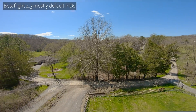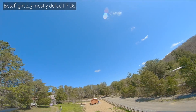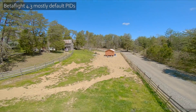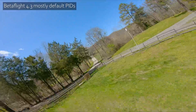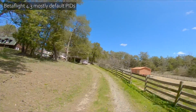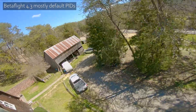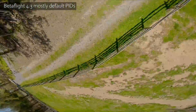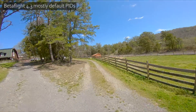It's so much better. If I really push it and I'm really rough on the sticks, I can bring out a little bobble, but it's so much better than even the iFlight factory tune that was on 4.2. The prop wash handling is also better — it just feels so much better to fly.